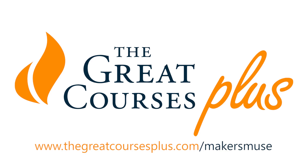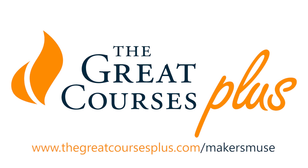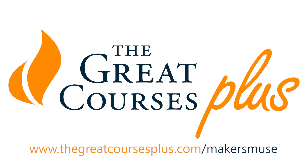Just before we get started, I would like to say that this video is brought to you by The Great Courses Plus, and you can go to thegreatcoursesplus.com/makersmuse to sign up for a free one-month trial today.